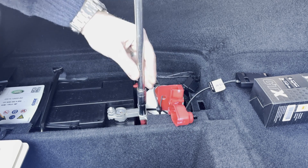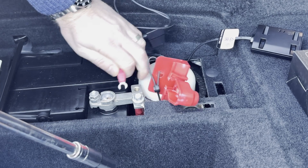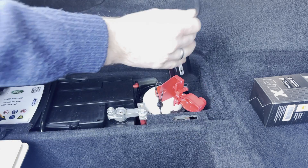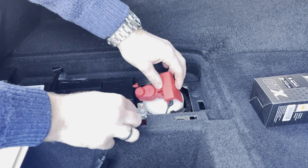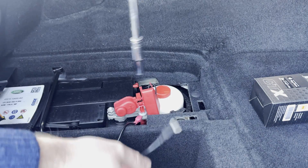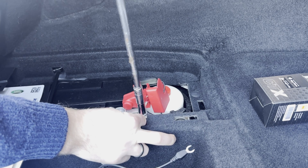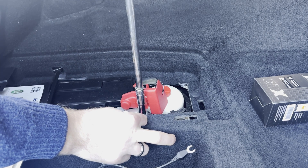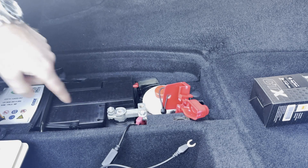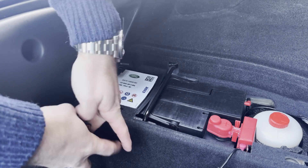That needs tightening up. I've got to think about what angle this comes out at because I've got to get this plastic cover back on here. I think it's going to be best coming out like that — get on top of that spade crimp, there we go, perfect. I'm going to grab a 13mm and tighten that up while I'm here. You get the good, the bad, and the ugly with this channel, and that is the bad and the ugly. Let me tighten that down — perfect, nice.